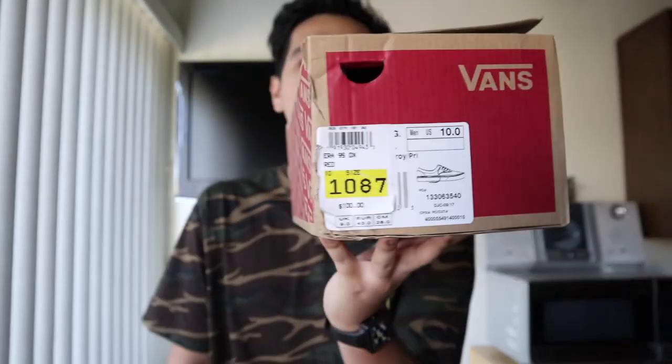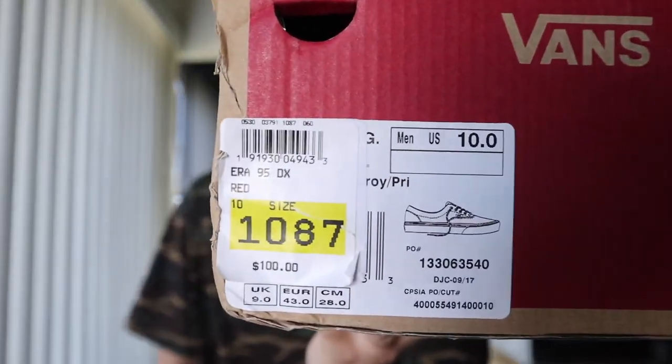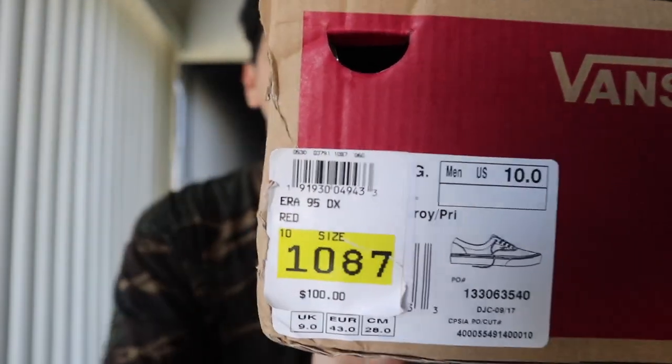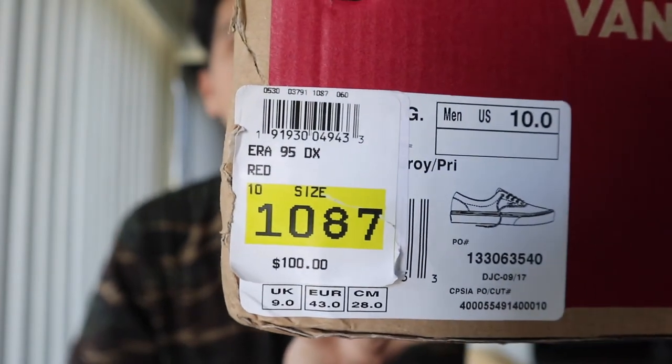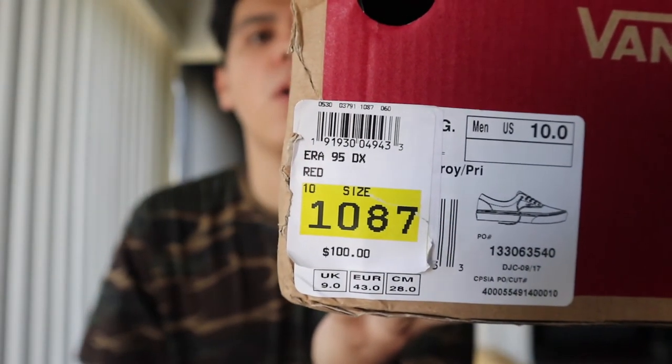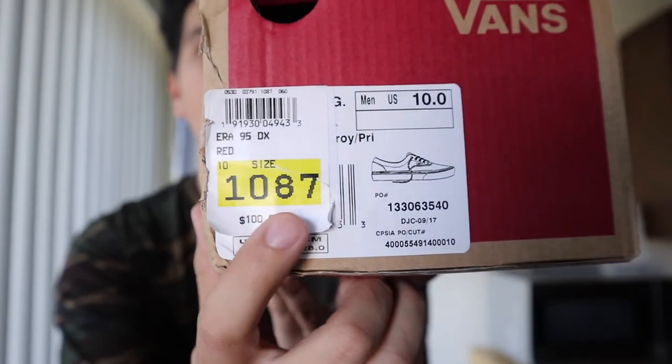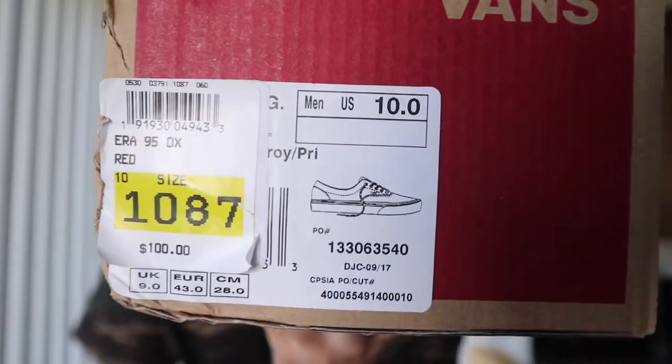Bam — we have the Vans Aero 95 DX right here, size 10. We have that little stamp that Pacsun always puts on their Fear of God shoes — it's $1,087. My head's not quite where it's at right now, but bam, right here we have a size 10.